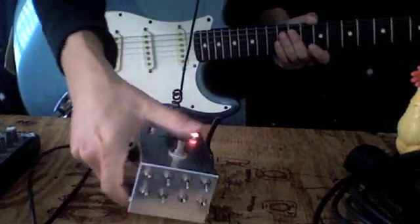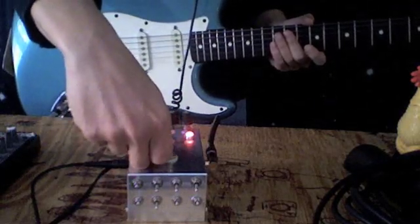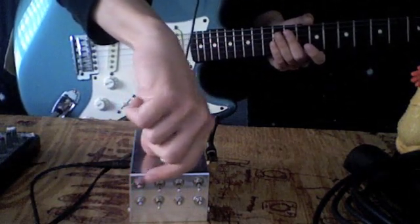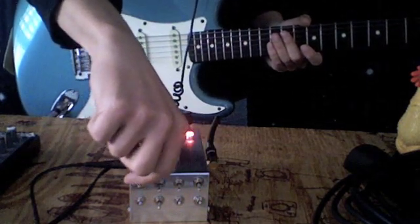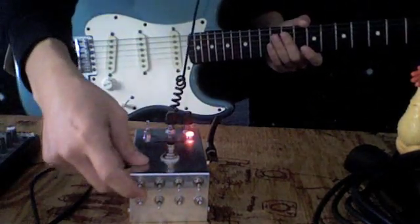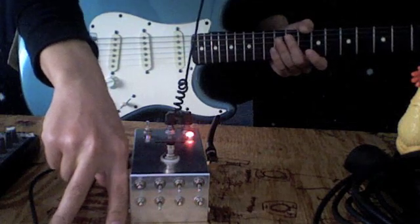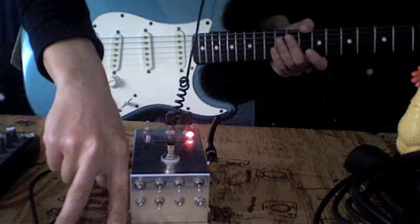Basically what you've got is true bypass, clean fuzz, and eight annihilation octave — just crazy circuit-bent sounding sounds that you can play by themselves or mix them together. It's easier to just show you what it sounds like than to explain it. You've basically got like four regular — well, not regular — but tones, and then the rest of them are more modulation.